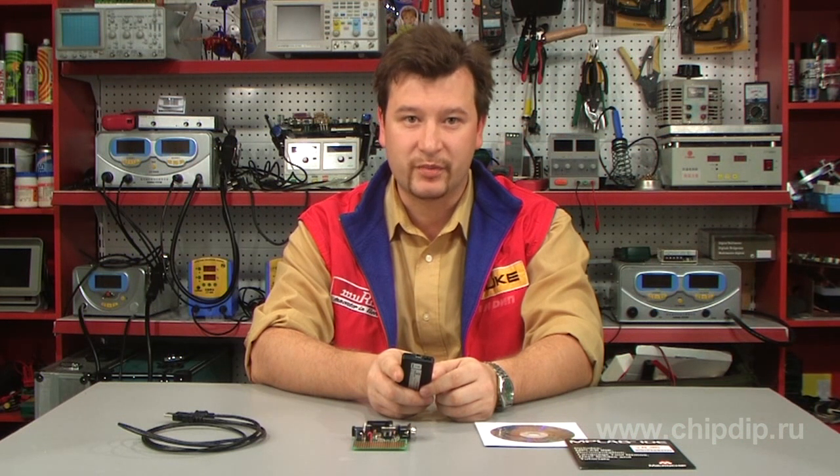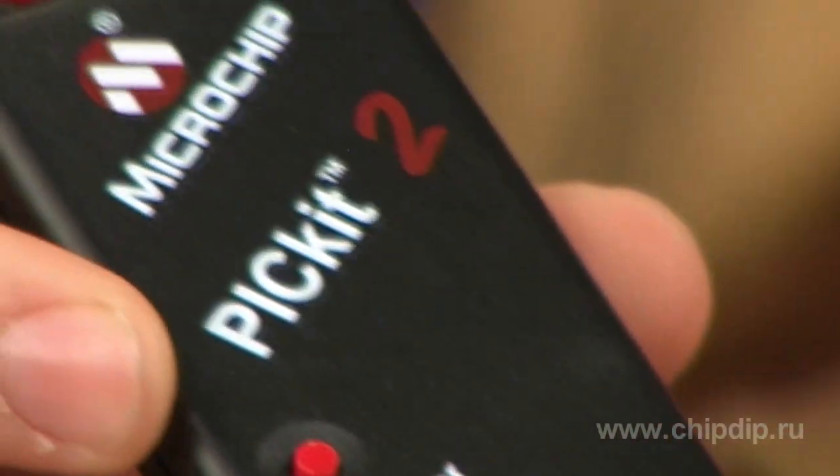The programmer is very compact. It has a built-in shape factor of a keyring.